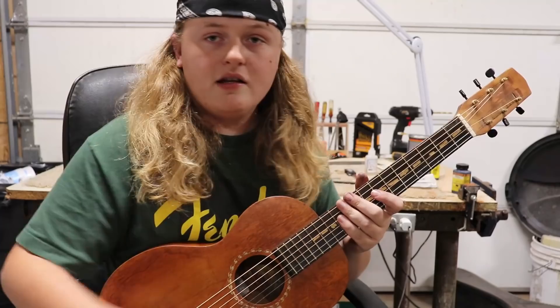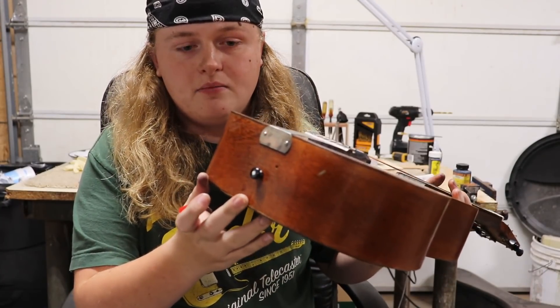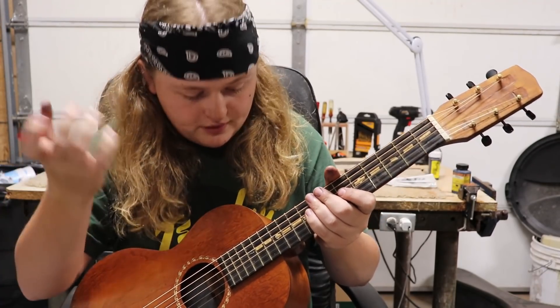The last thing this old Harmony needed was an end pin. We picked out a black one to match the tuning keys. It's all set up to play.